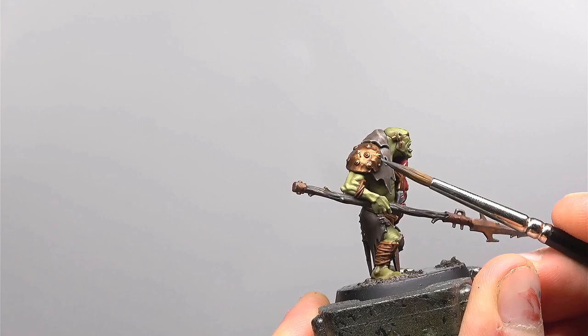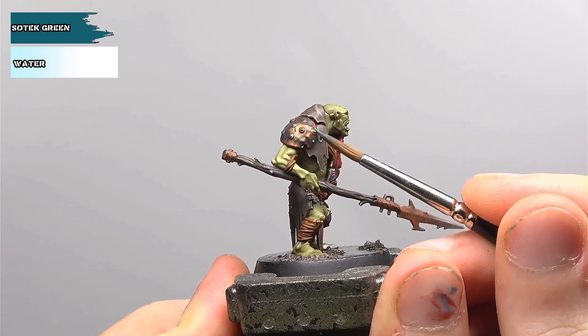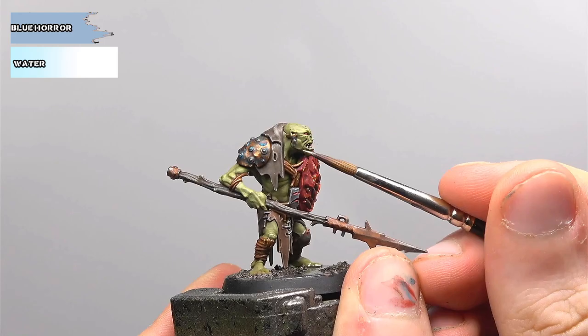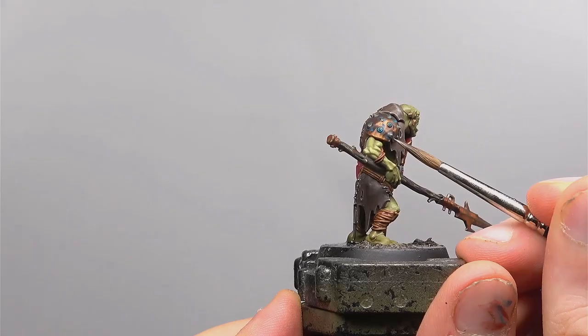To start building up that verdigris effect we're going to be using Stegadon Scale Green in the same manner as before on the iron — nice and diluted, pulling it towards any of the detail. The same again but with Sotek Green, being a bit more discerning as to the areas we're covering. Throughout the rust process and the verdigris, don't be afraid to leave a thinner coat and then go back and thicken it up later — it's much easier to add more than it is to take away. Finally we're going to be using Blue Horror in the same manner, very sparingly. It's a very strong colour and it can ruin the effect, so just be sure to use small amounts of it in the very deepest areas of the verdigris.